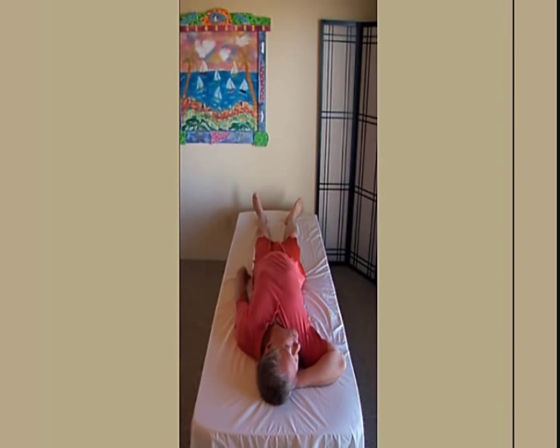You tip your head far back so you feel the base of your head pull toward your bent elbow shoulder. You feel a tight muscle running from the back of your head behind your ear to your shoulder blade. You slowly relax.